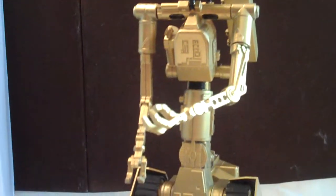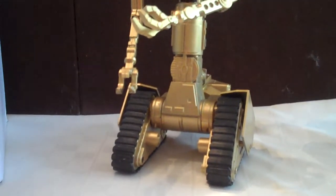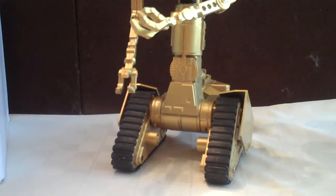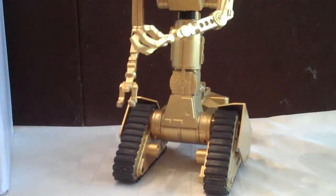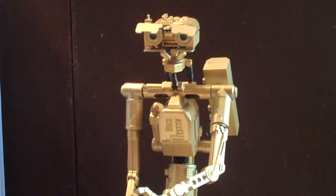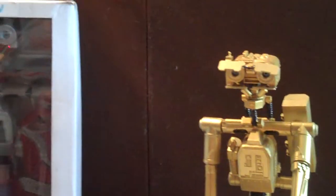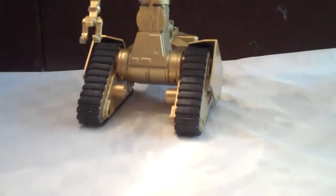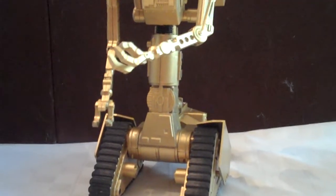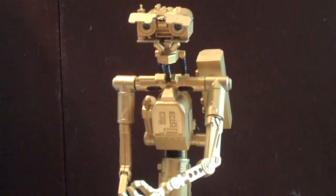I'll be releasing a video shortly of the RC-controlled version with the track drive, which Rich Grasso is doing a great job on. I'll have a video of that shortly. He's been helping me work on the RC-control, lip lights, and all that, so I want to give a big shout-out to Rich. He turns with the tank drive, and the rubber tracks work really well driving over things, so I'm very happy with that.